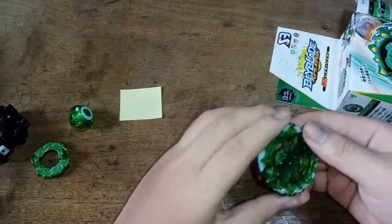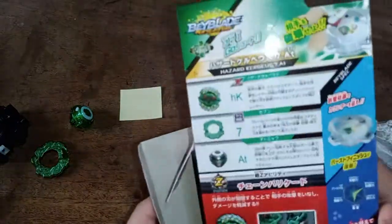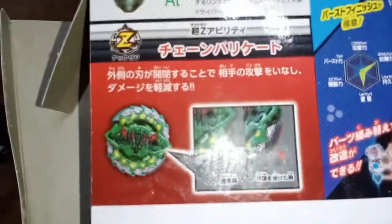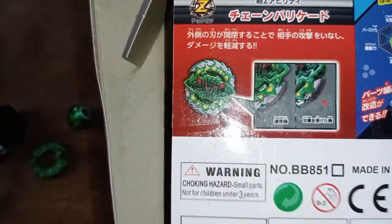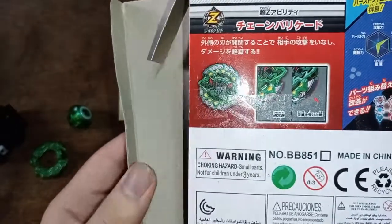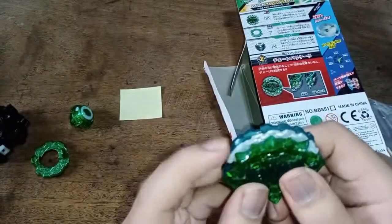We have Hazard Kerbius. Its ability — the chains get pushed in with a spring so they can absorb more attack power, because it's the defensive type. But as I look at it, it's not really moving.